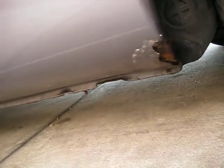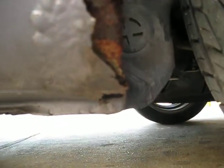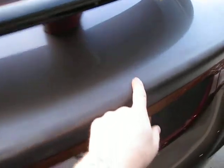Here's the first rust spot, under the driver rear. There's also a little bit of oxidation on the deck lid.